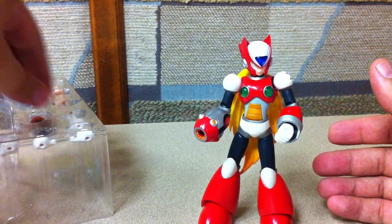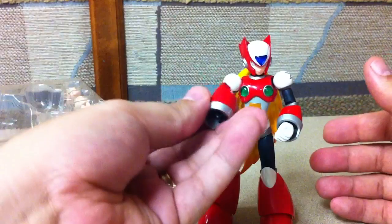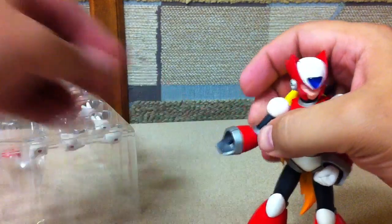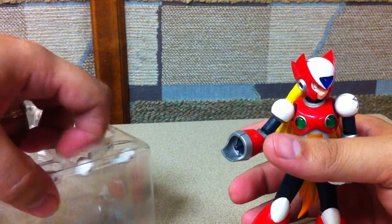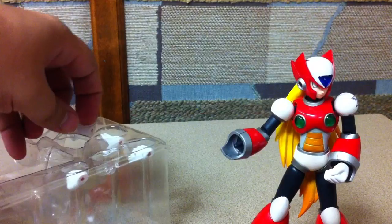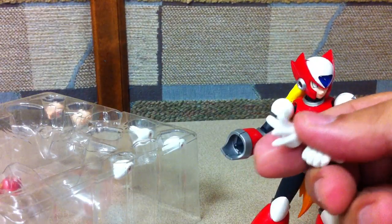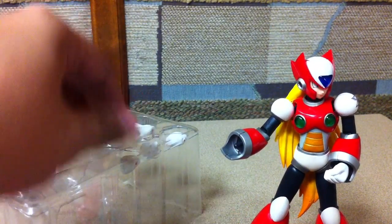He also comes with an extra forearm — you can swap out the cannon on this arm for a regular forearm. And then he does come with a couple of fists: some thumbs up, some regular fists, a thumbs up hand, and two sets of open hands, so he can kind of support his gun no matter which arm you've got it on.